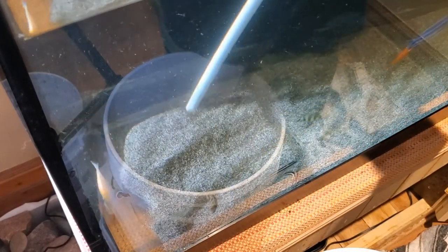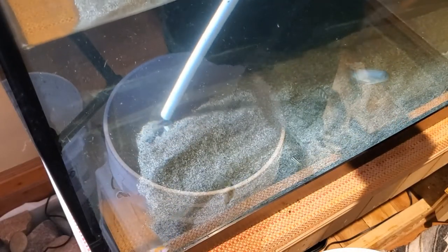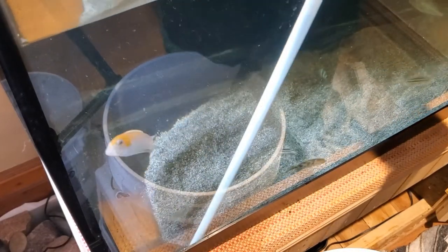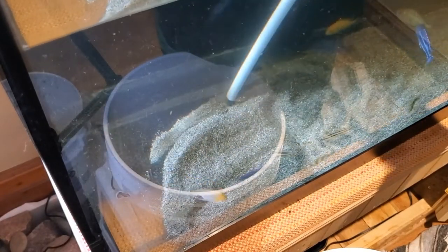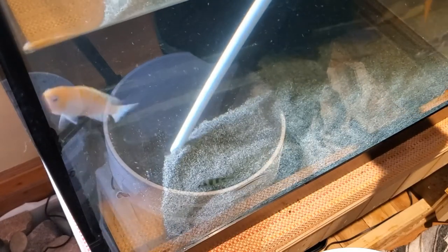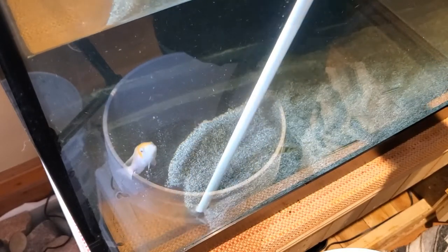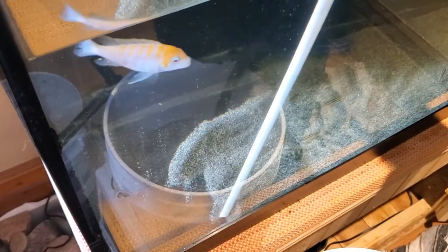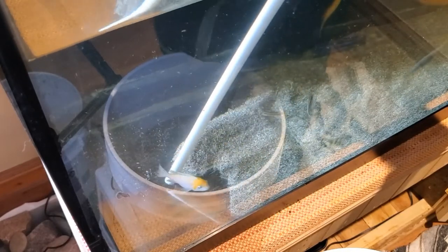Once my bucket is full I pour off the water and the sand goes into a clean empty garbage pail. When I have all the sand removed and in the garbage pail, I cover the sand with water and add bleach to clean it that way. Once it's clean I can use it again. I don't always save it, but it's very handy to have some if you need it.